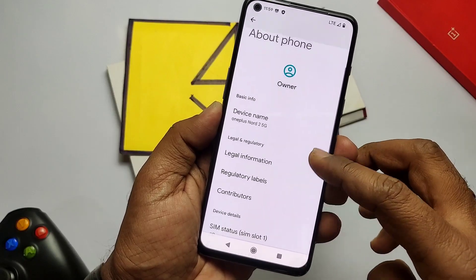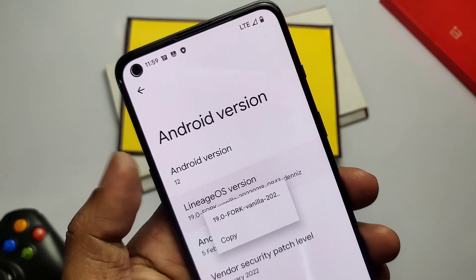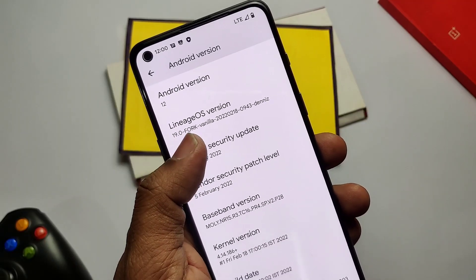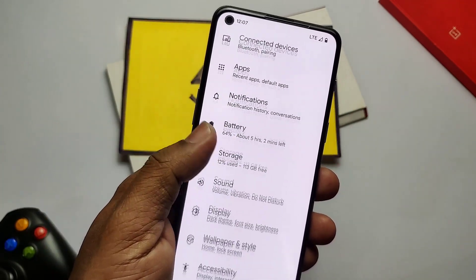The phone will take one to two minutes to boot. After the first boot completes, go to Settings and About Phone — this is Fork LineageOS 19 dated 18 February 2022. The security patch is 5th February 2022, whereas the last normal LineageOS was on the January 2022 security patch. The kernel version is 4.14.186.